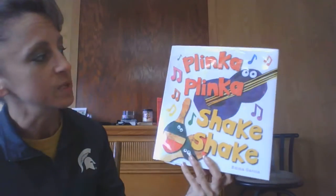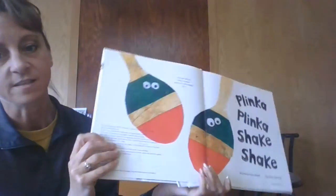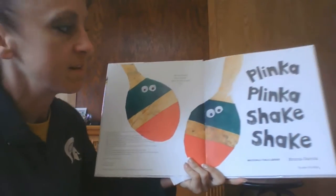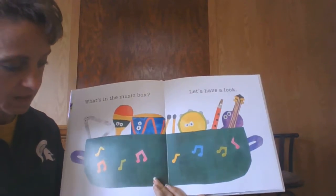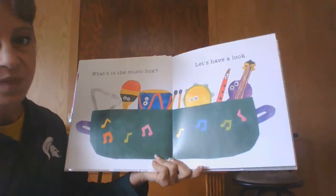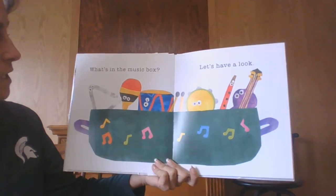Good afternoon. Today, dear friends, I've got Plinka Plinka Shake Shake written by Emma Garcia. This is a fun book to read. And it's a fun book to explore different sounds at your home. So if you are checking this out with me in your virtual platform, we're going to talk more about instruments after the story.